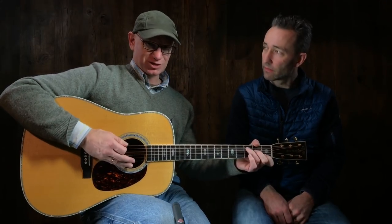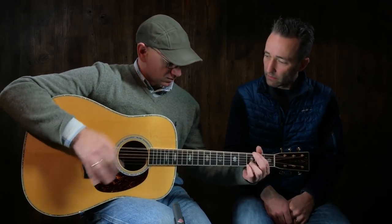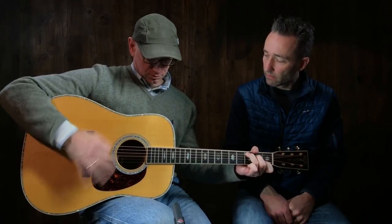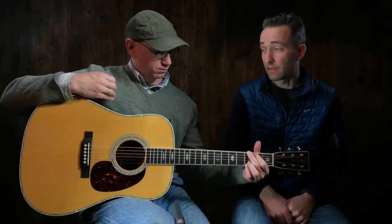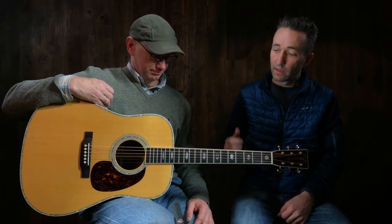That makes it more difficult to manage the sound for recording by doing that, but hopefully that kind of demonstrates how readily this thing will play dynamically. It's amazing, it's beautiful. That's the new D41, the new standard series from Martin, available at Music Villa. I think 10 or 12 of them just came in the door. Happy to have them — great new lineup. Quentin, thank you for everything and we'll see you soon.